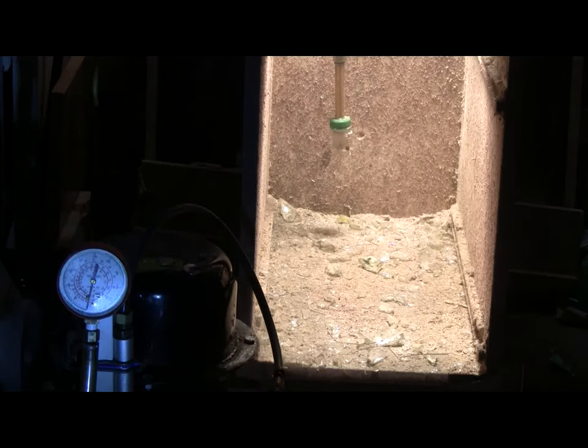Well here goes. Okay, pressure's climbing — I'm out of here. Well, no air rifle was needed, that's for sure! Let's see what happened.